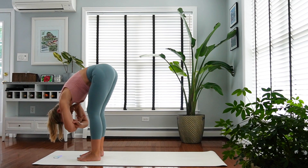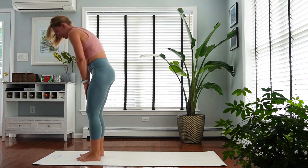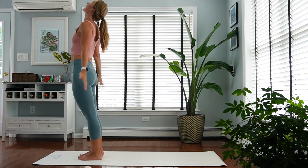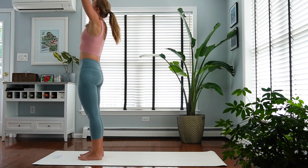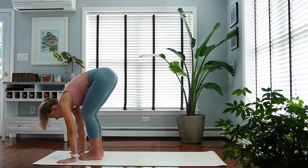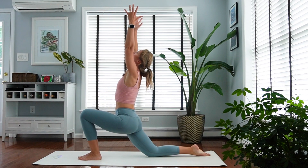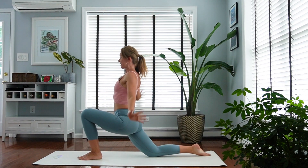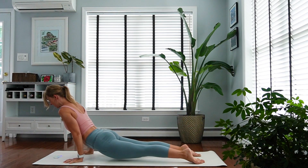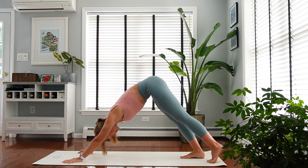Sipping in a few breaths here. Inhale, slowly roll yourself up to standing. One more time — inhale, reach up, exhale fold. Inhale to a flat back, step your right foot back, right knee comes down. Inhale, reach up — low lunge. Exhale, vinyasa. Whenever you get tired of vinyasas, you can skip them and meet me in downward facing dog, or take a child's pose.